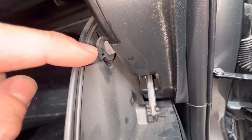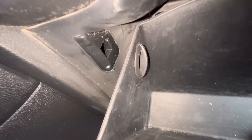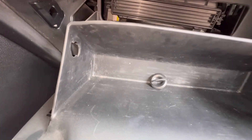Next step is to remove these stoppers that are on both sides of the glove box. They're just knobs — you just turn to the left and then you can pull them right out. Do that on both sides, and then the glove box will drop down.